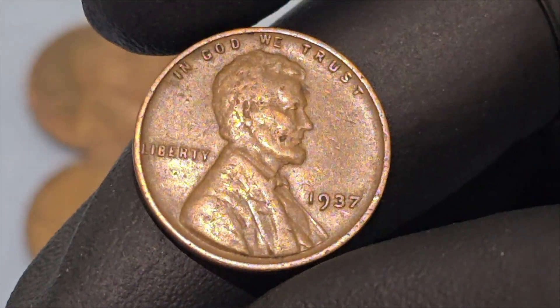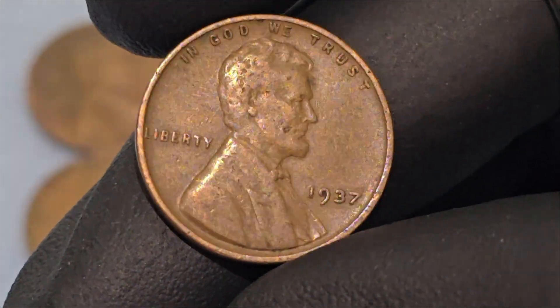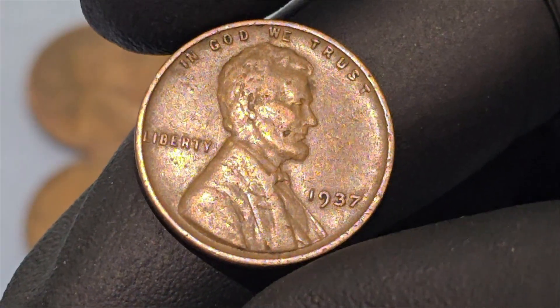The Lincoln wheat cent was first introduced in 1909 to commemorate the 100th anniversary of Abraham Lincoln's birth. The coin features a profile of Lincoln designed by Victor David Brenner.